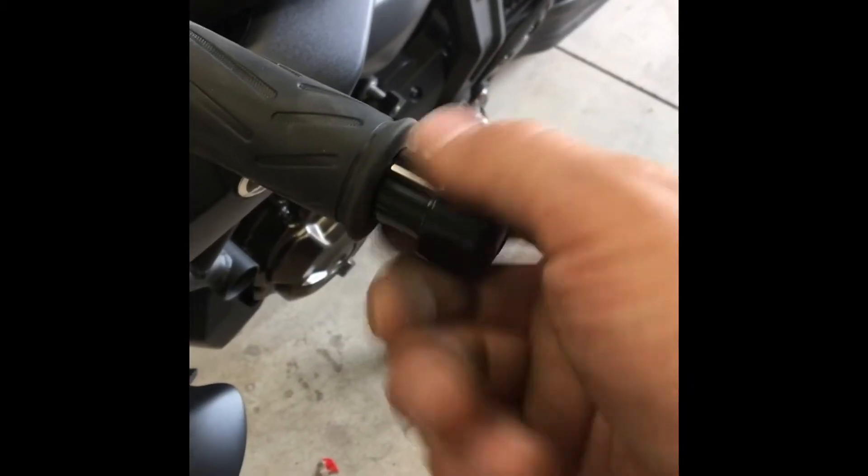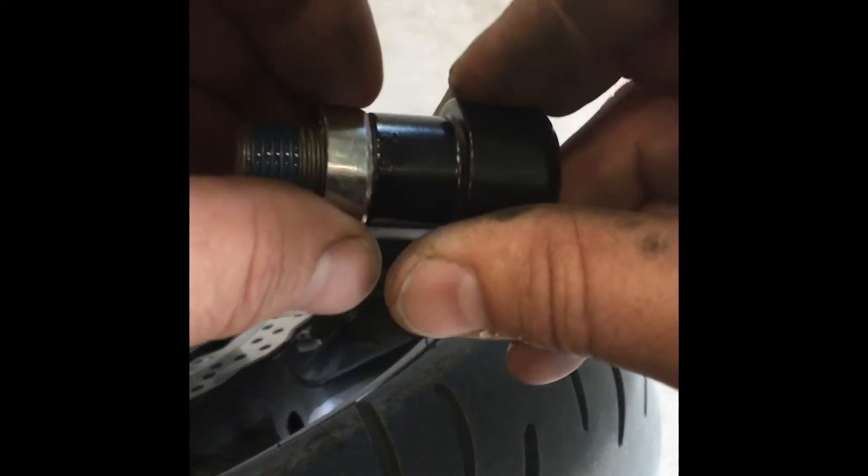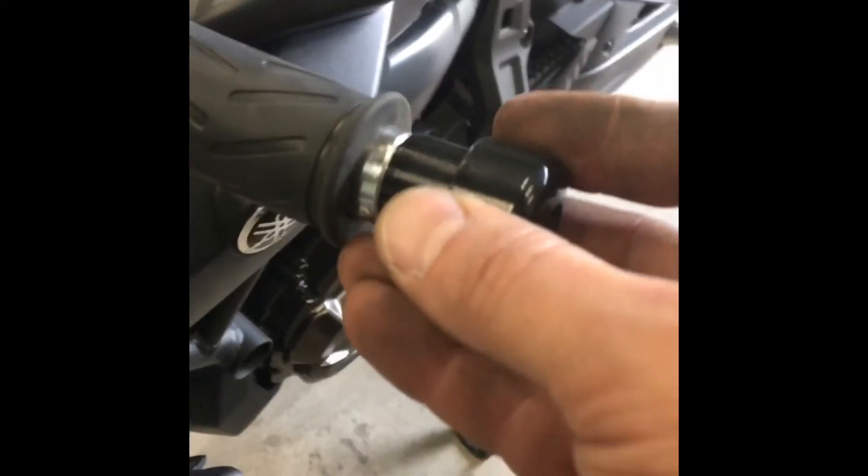This is what you end up with. Pull your bar end out, throw some Loctite on here, put your homemade spacer on, and throw it back in. The spacer should fit inside of the grip there.